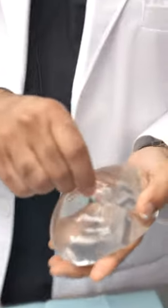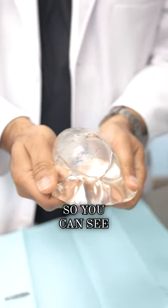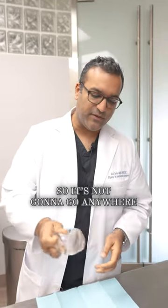Let's cut inside this boob implant. You can see I've cut it, and that's what's actually inside of it. It's actually a solid gel — it's not a liquid, so it's not going to go anywhere.